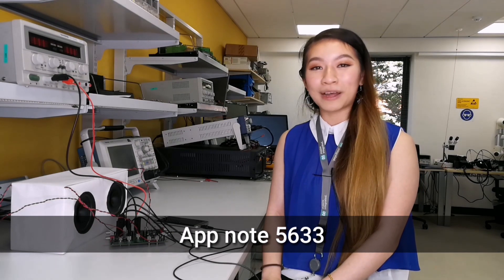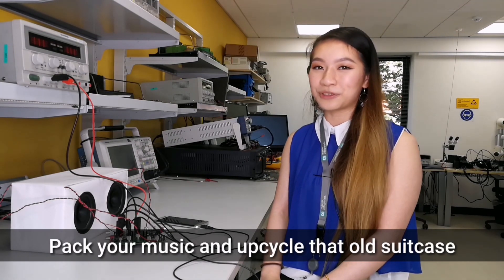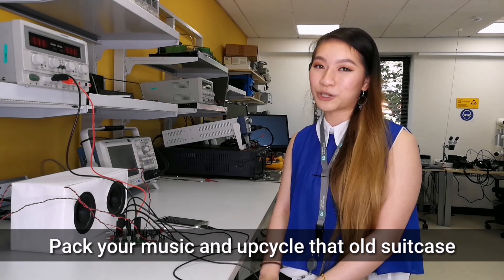That's it! In under five minutes, I've shown you how easy it is to amplify your sound using the MAX98400A and its accompanying EV kit. If you want to find out more about this product, please check out the links available in the description below. This video is inspired by Application Note 5633. Pack up your music and upcycle that old suitcase, which is also available in the description box below.